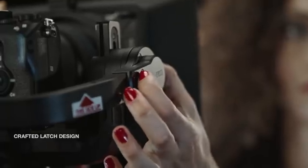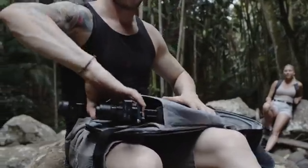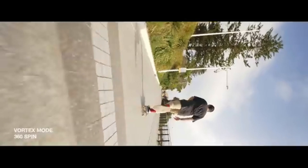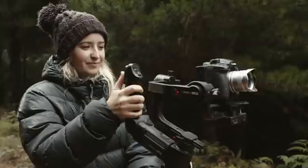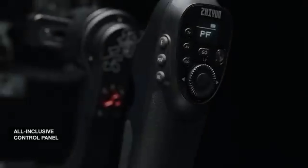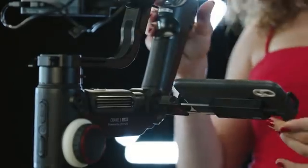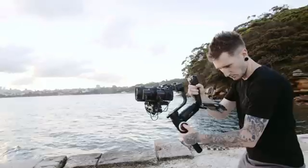Number two: Zhiyun Crane 3 Lab. For those seeking unparalleled stability and versatility, the Zhiyun Crane 3 Lab is an excellent choice. This gimbal boasts a unique design with a handle that offers multiple mounting options, ensuring maximum control and ease of use. With a weight capacity of up to 10 pounds, it can handle larger mirrorless cameras and even some lightweight cinema cameras. The Crane 3 Lab also features a detachable secondary hand grip, providing additional stability during extended shooting sessions.